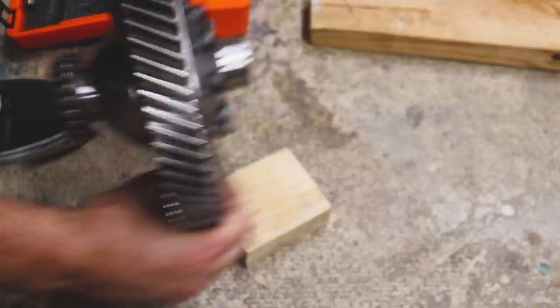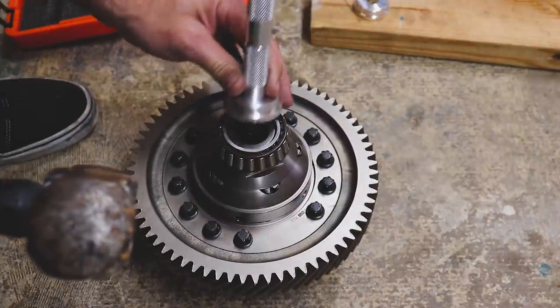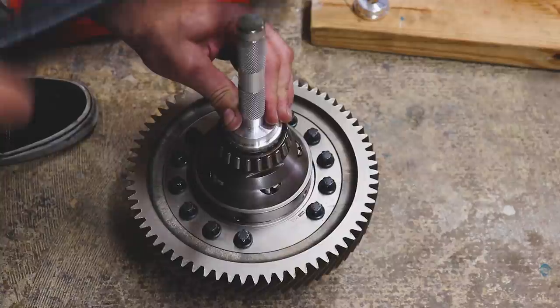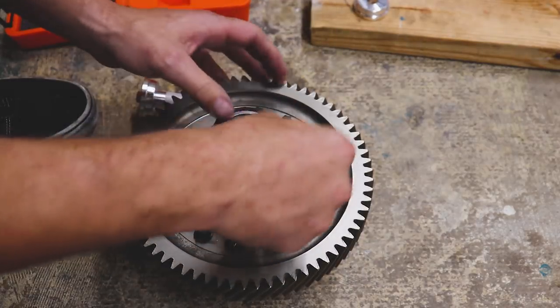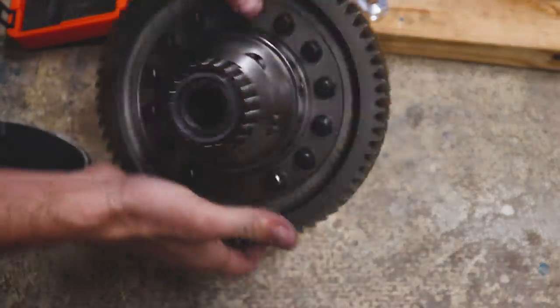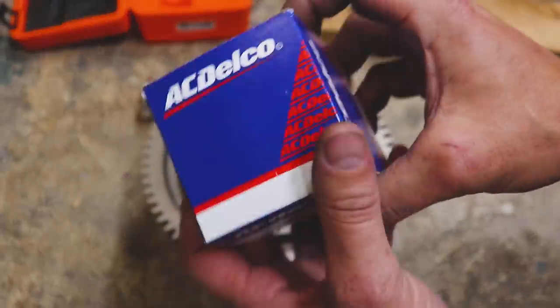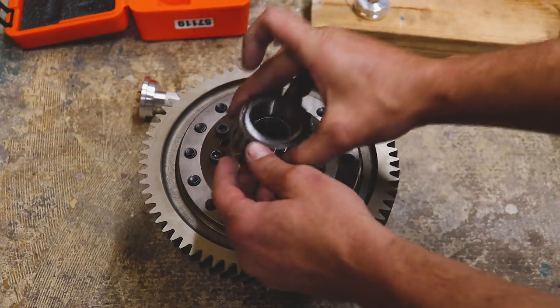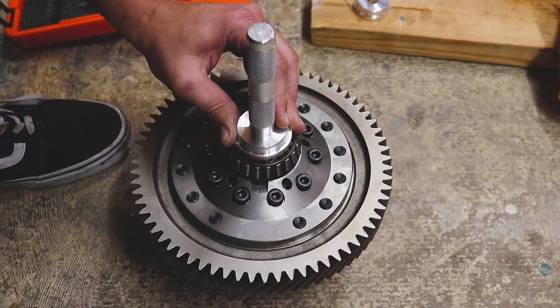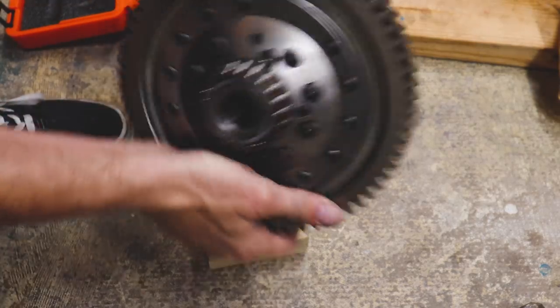I'm going to take this driver and see if we can seat these things — looks like it's going down nice and easy. I've got a little piece of wood and we're just going to keep tapping on it until we hear a little change in the tone. There we go — that's how you know it's seated. We'll flip this and give the other one the same treatment. These are GM OEM replacement parts.